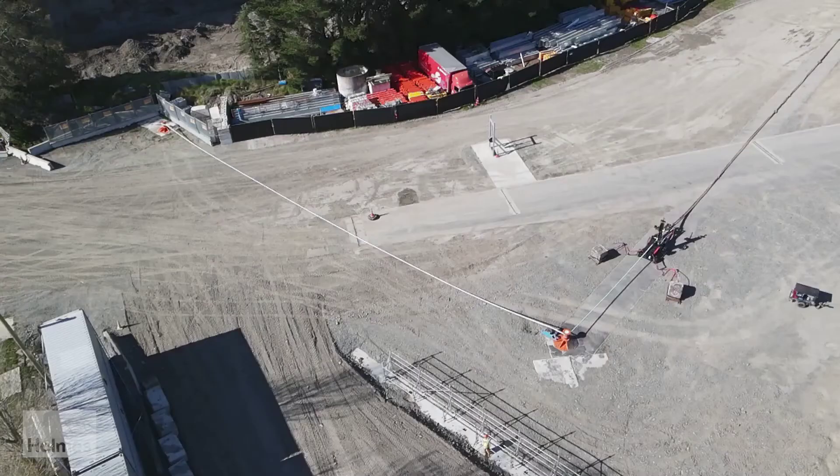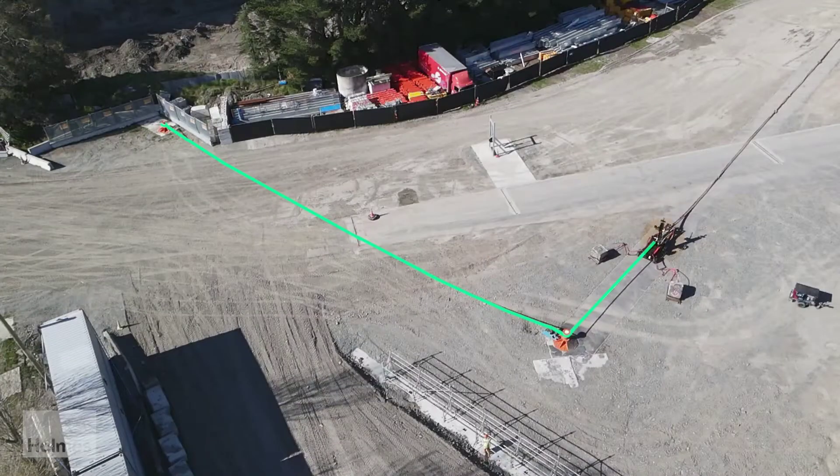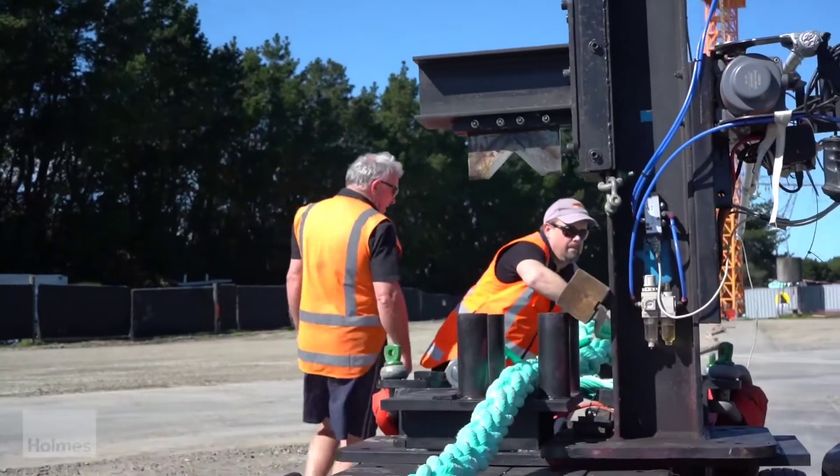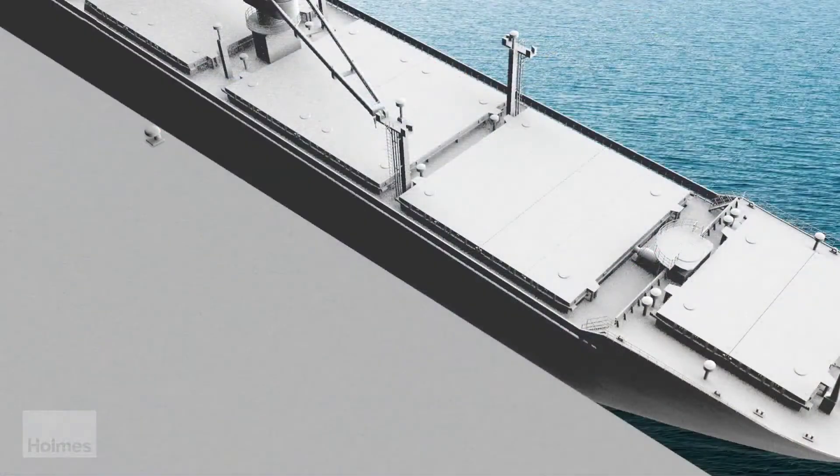The mooring line is attached between two points with a 90-degree angle in the middle. One bollard is representative of the bollard found on the wharf at the ship's berth and is used to anchor one end of the line. The other end of the line is connected to a custom guillotine and is mounted on a bogey that moves with the line as it stretches.